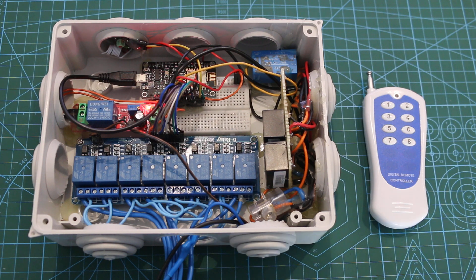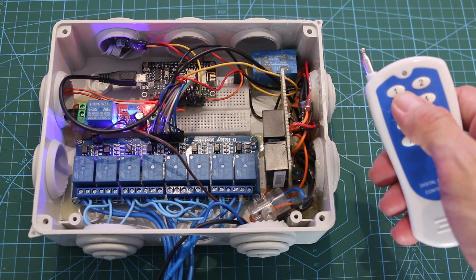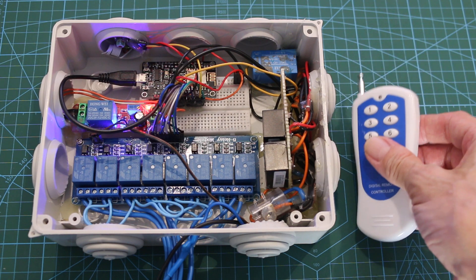This project is about Alexa voice control 8 channel relay. The board can be controlled also by a remote radio frequency command.